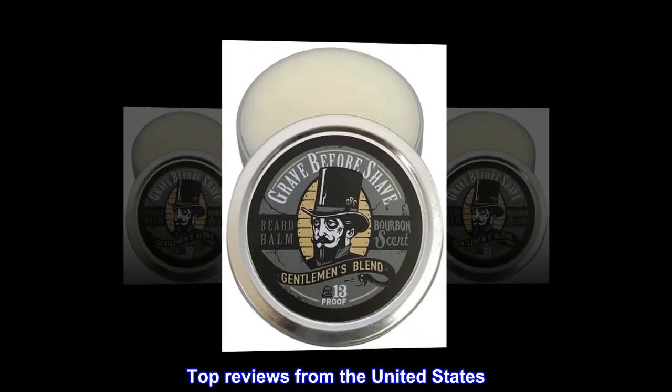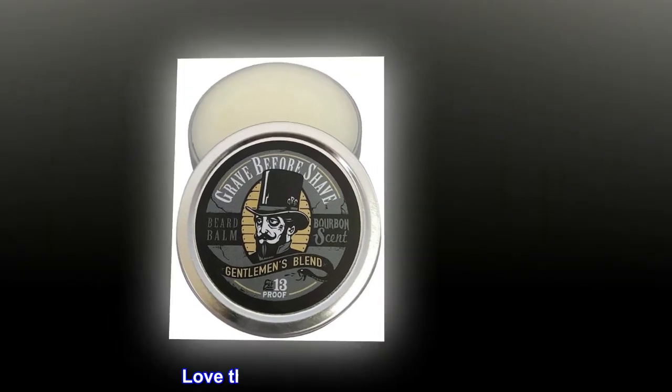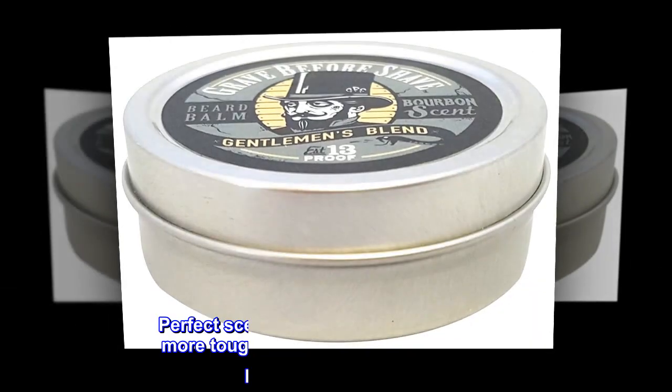Top Reviews from the United States. Love the scent, and it performs well. Perfect scent.